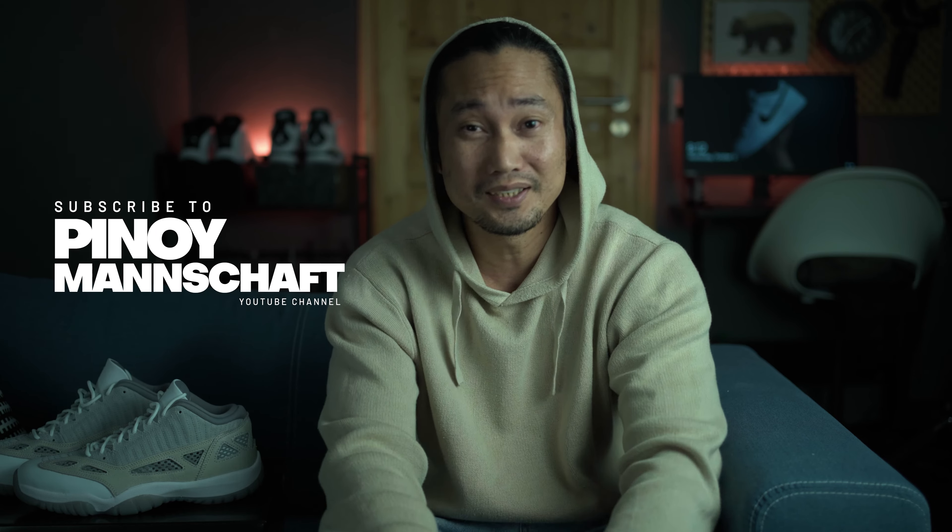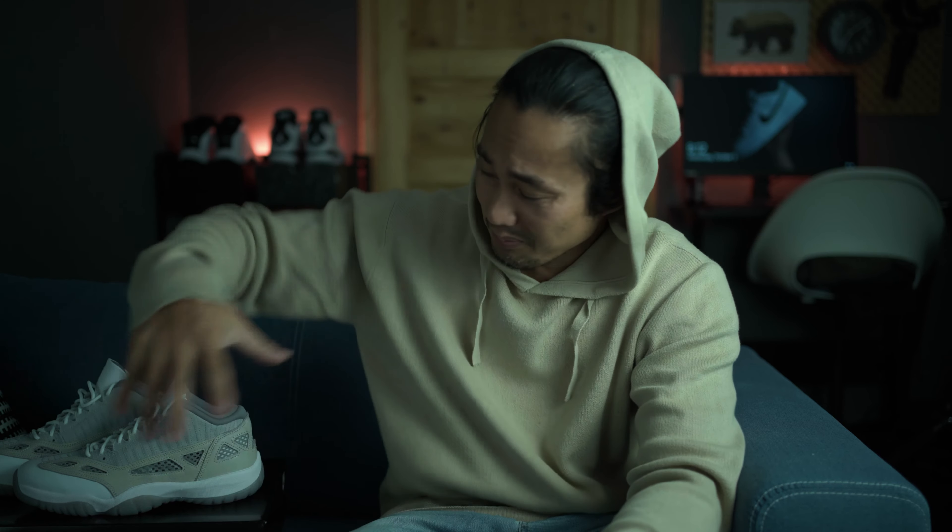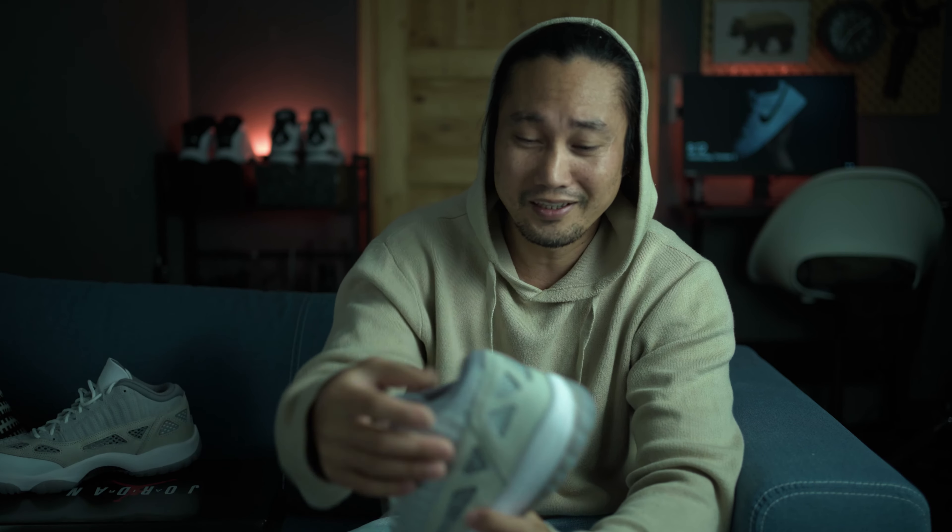Hello, how are you? Ben here and welcome back again to my channel Pinayman Shaft. I really hope you guys are doing great and for today's video let's talk about these anomalous shoes I would say.